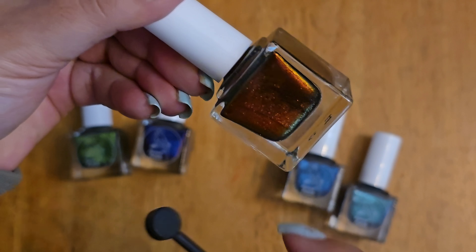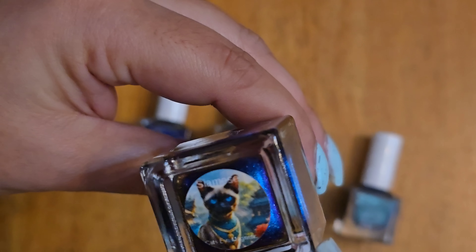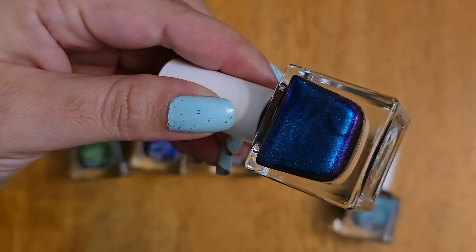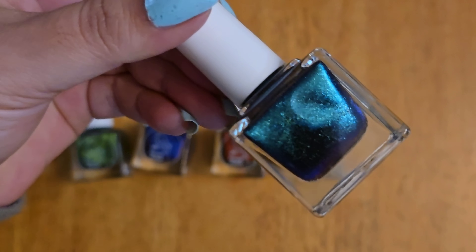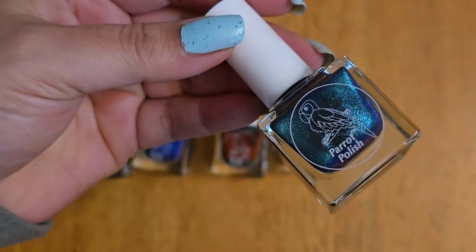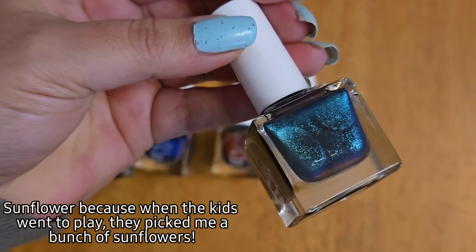Next up is Calico — it's so pretty. I'm in my kitchen right now so the lighting probably isn't the best for these polishes, but I just wanted to show you how fun they are and how much they change. They're beautiful. The colors this one changes to are perfect for fall. Then Siamese — you can see the blue and purple in there. I love it. You usually do a couple of coats with magnetic polishes — typically two.